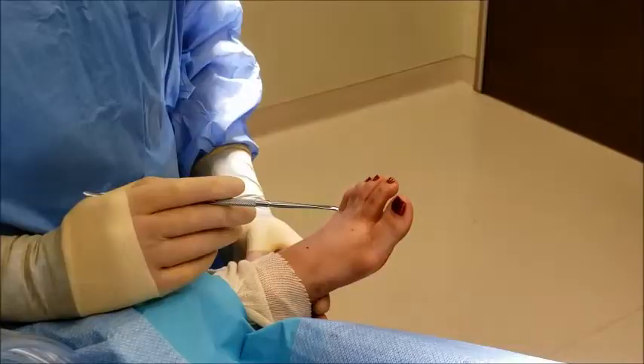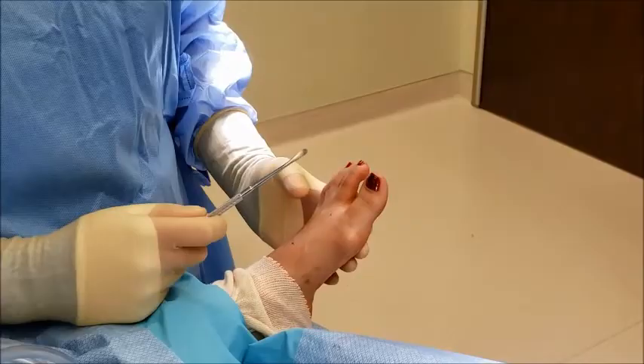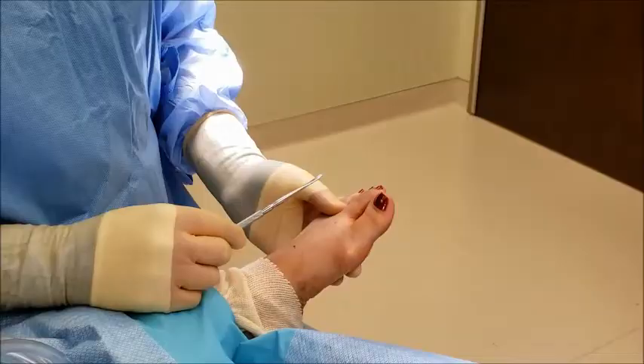This is Dr. Paul Steinke with Foot and Ankle Associates of North Texas. Today we'll be discussing the procedure called the lapoplasty procedure, which is a variation of the lapidus procedure — a fusion of the joint in this area. This procedure is reserved for patients that suffer from a condition called bunion deformity in layman's terms, or metatarsus primus varus, where you get this enlargement on the side of the foot.